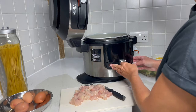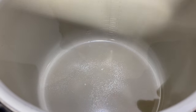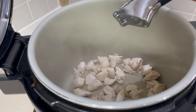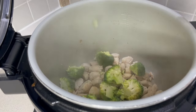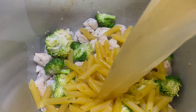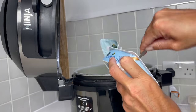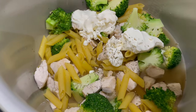Turning on the Ninja on sear and saute, high. Press start, pop some spray oil in. I've diced the chicken up into small chunks — it's always really important to season your chicken, so lots of pepper and some salt. I'm crushing in my homegrown garlic. I've chopped my broccoli into florets — in that goes. Now turning off sear and saute, adding penne pasta and chicken stock. Give that a mix, then also going in with some cream cheese — you can use a low fat or dairy free option. Adding some dried mixed herbs.